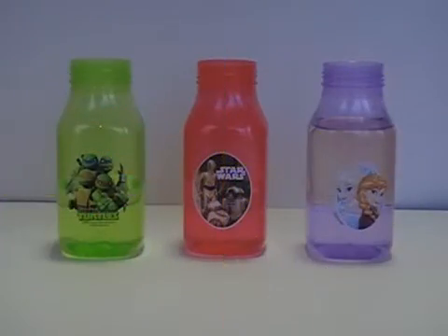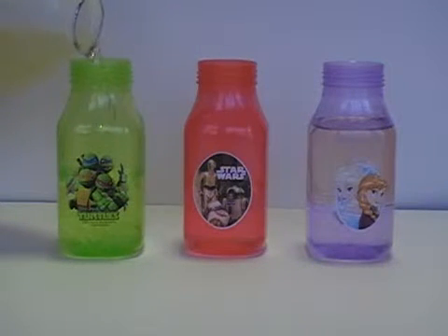I just started with three plastic bottles. I used colored plastic bottles because that's what I had around the house and they looked nice. If you just have clear plastic bottles or a clear glass jar, it'll work just as well.